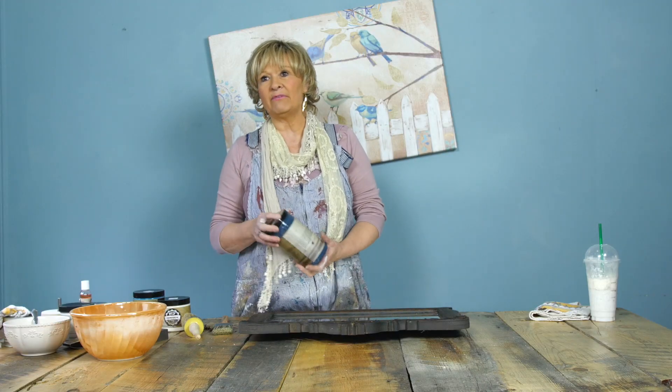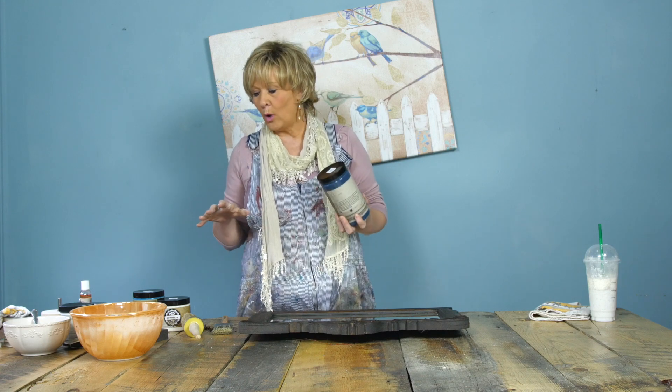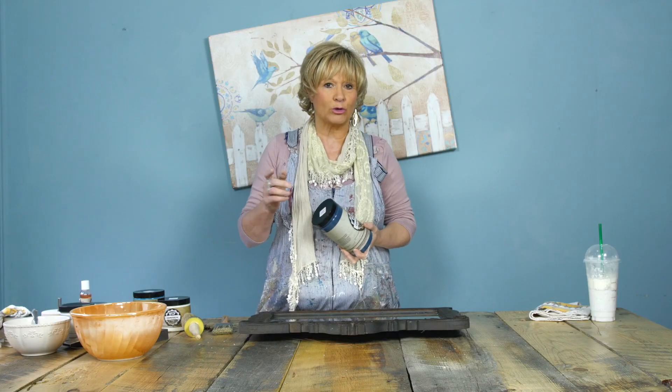A little bit of background on why we created the PIY paint products: we wanted a product line that someone who has never picked up a paintbrush before can use to complete a project. You go into the Value Village, your granny has something you'd love to keep but it just doesn't suit your decor, and you'd like to follow a trend or make it look more your style — then you can paint it yourself.